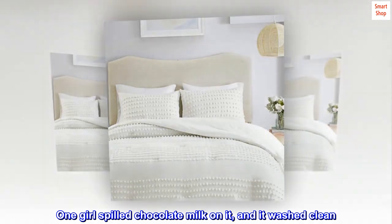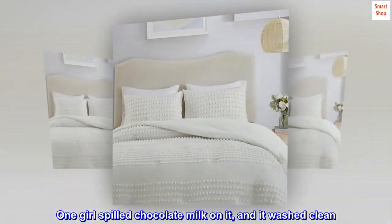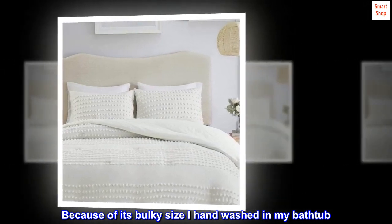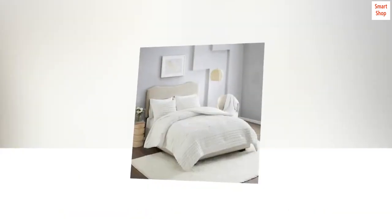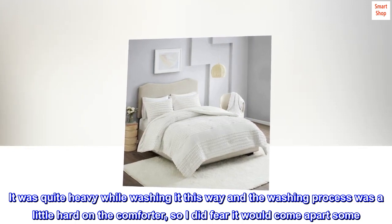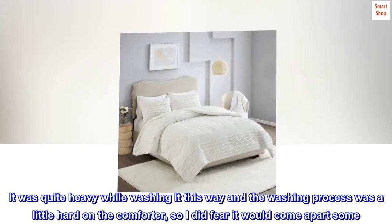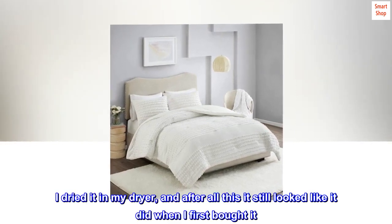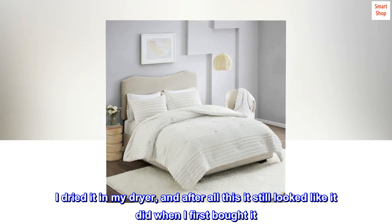One girl spilled chocolate milk on it and it washed clean. Because of its bulky size, I hand washed it in my bathtub. It was quite heavy while washing this way and the process was a little hard on the comforter, so I did fear it would come apart some. I dried it in my dryer, and after all this it still looked like it did when I first bought it.